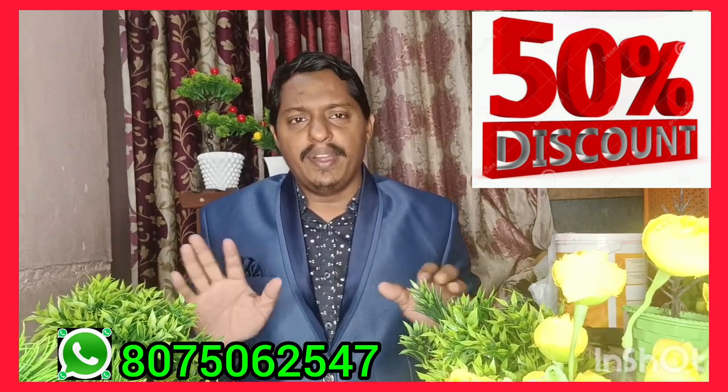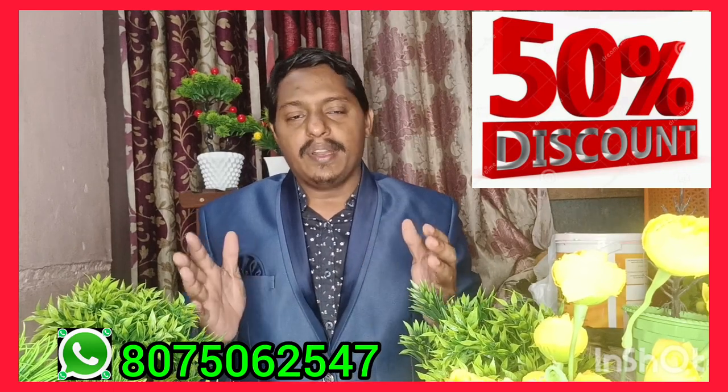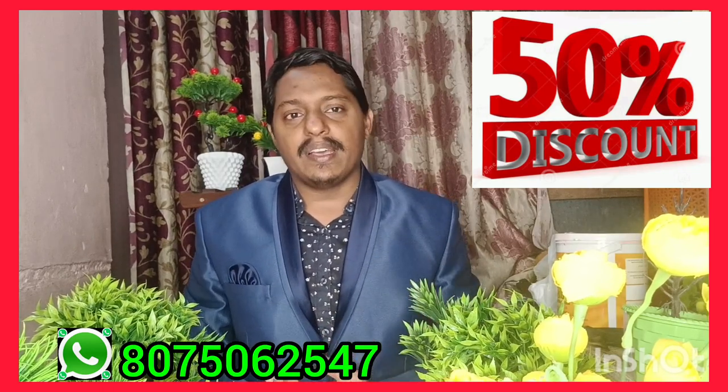We have a lot of videos about Bonsai. If you like this channel, please subscribe.